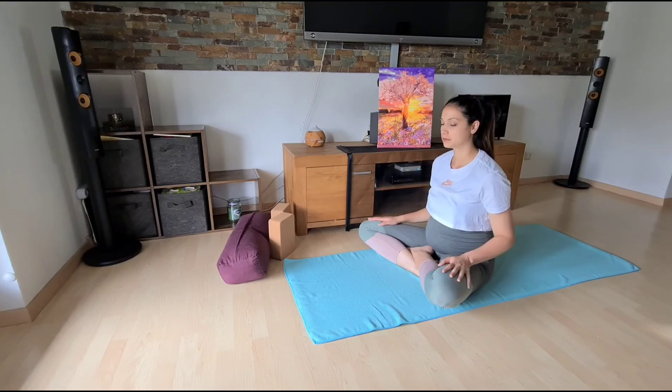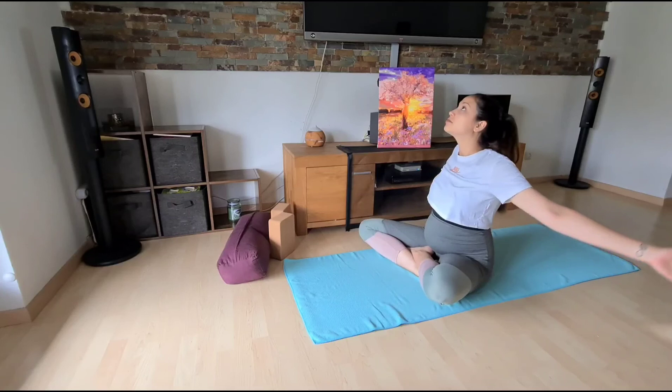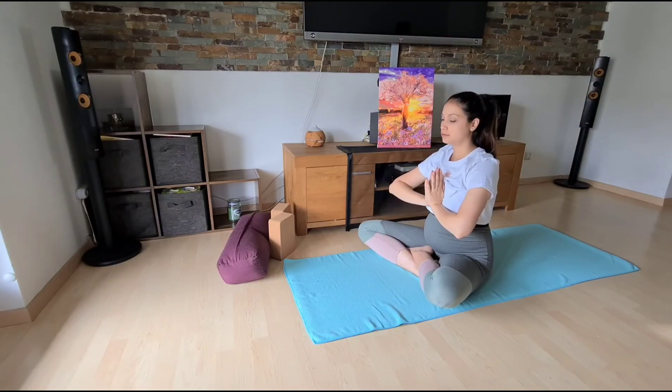Come back slowly to this moment. Release and stretch your arms, hands in front of you. Namaste. Thank you for being with me today in this relaxed practice. Namaste. And until next week.